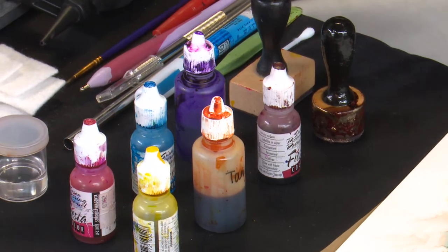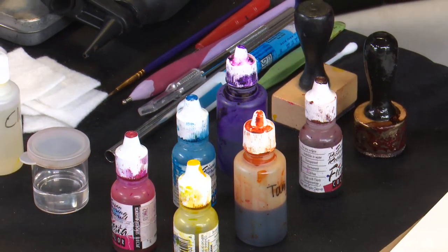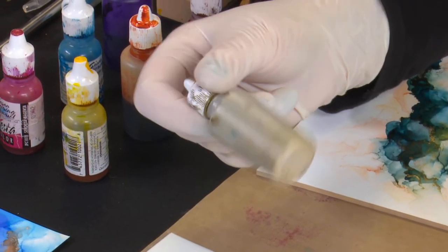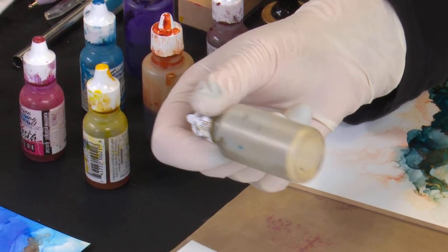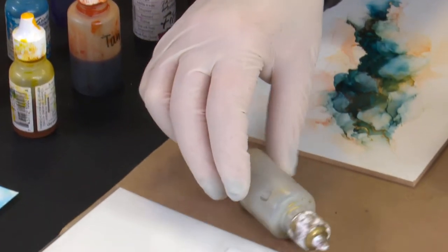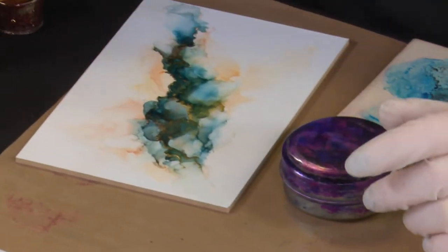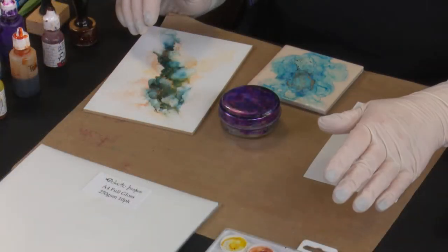The metallics sink to the bottom of the bottle, so they need a good shake before you work with them. You can also have them sitting on their side for a bit beforehand, which helps that to dissipate. They also get very sticky around the top, so make sure you give those a good clean when you're finished and putting them away. Now, there's other things to think about — what you want to work on with your alcohol inks. They can cover so many different surfaces, but not basic cardstock.